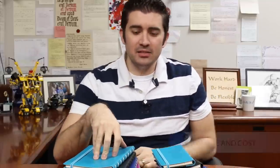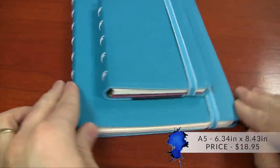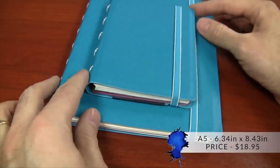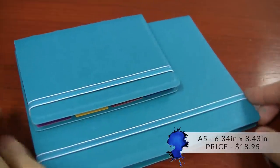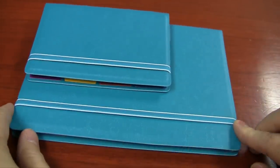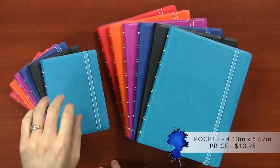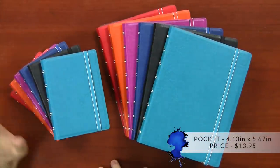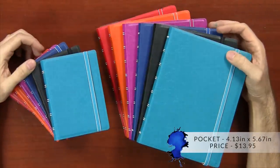There are two sizes of the Filofax notebook. The larger size is called A5, and that is 6.3 by 8.4 inches, priced at $18.95 as of launch in February 2015. The smaller size is called the Pocket, at about 4.1 by 5.7 inches, and that is $13.95.